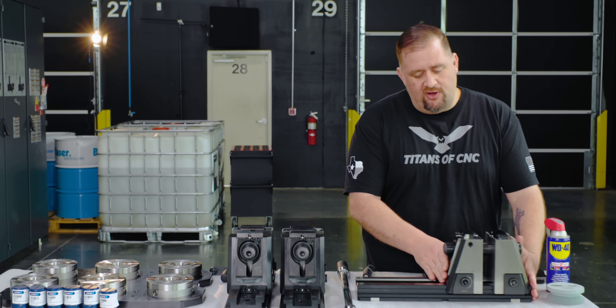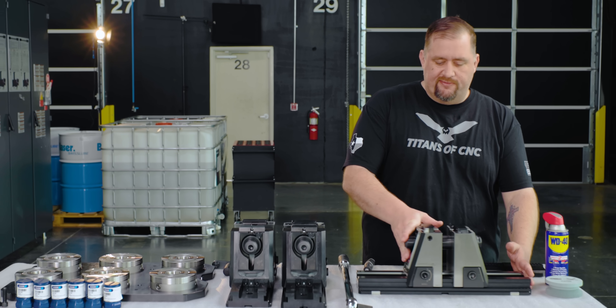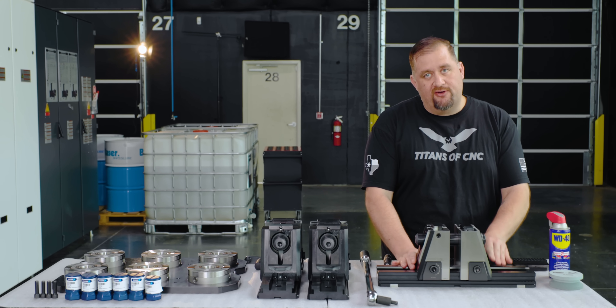First of all, you can adjust these towers to be wherever you want on the rail system, which is super cool. You can look at your numbers here and make sure that you get your vice exactly centered.